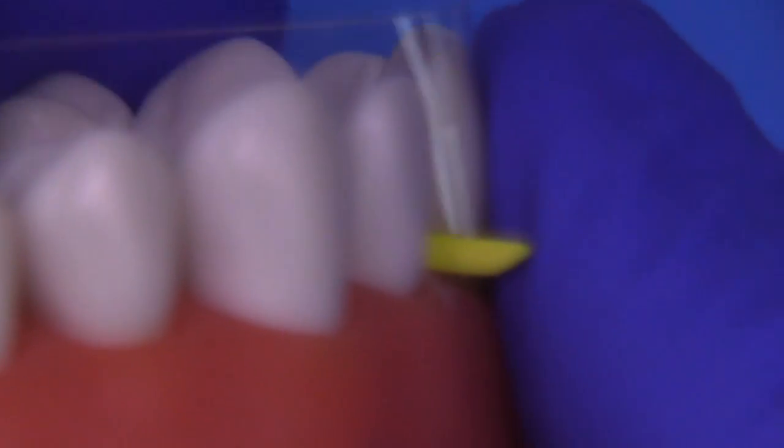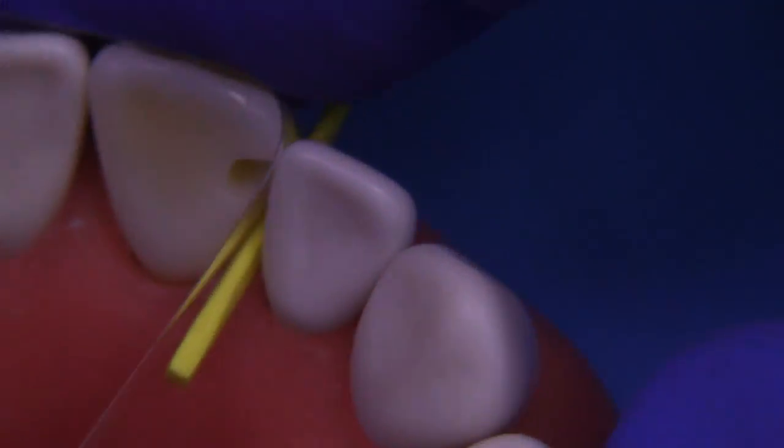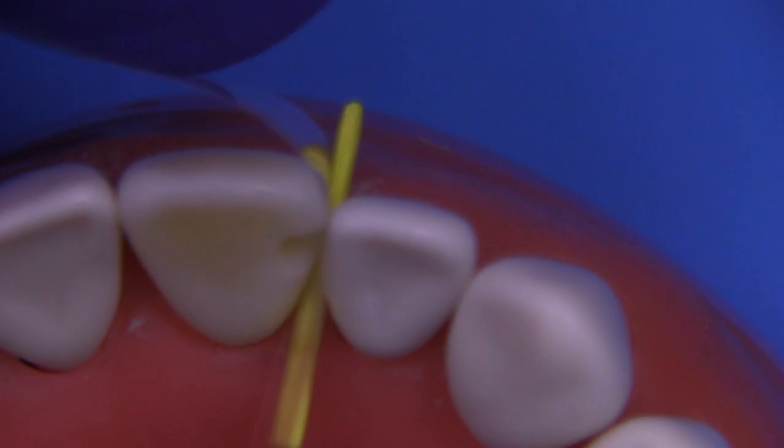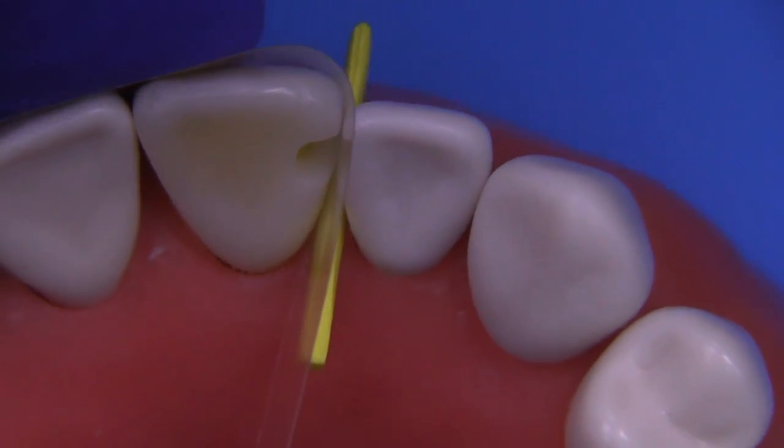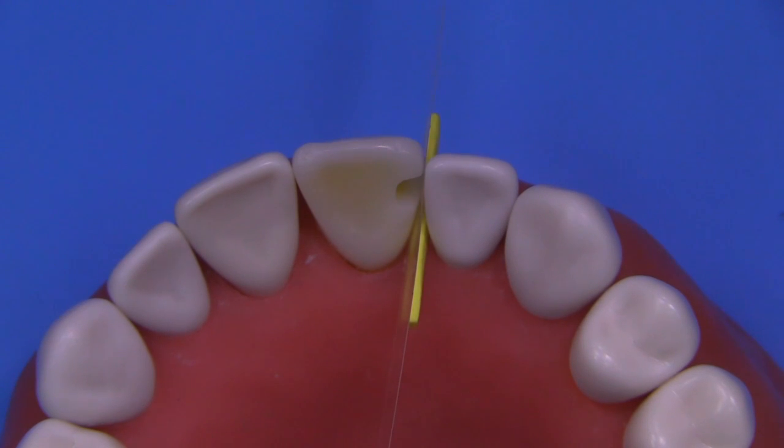It should be secure and it shouldn't pull out easily. In other words, the wedge has to trap the band against the tooth. We're going to be wrapping the plastic mylar matrix strip across the facial and then across the lingual to establish the bulk of the contours.